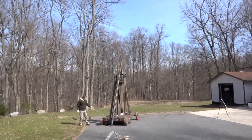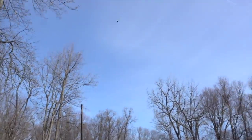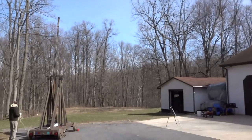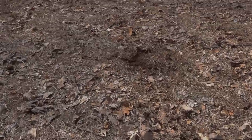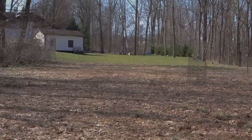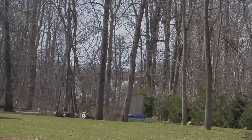Ready? Three, two, one. Here's our block — here's where it landed. That's about 250 feet away from the machine. It's about right where we want it.